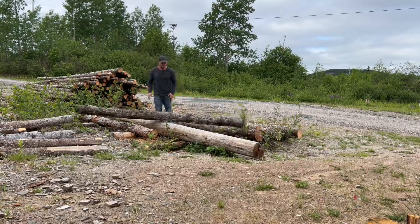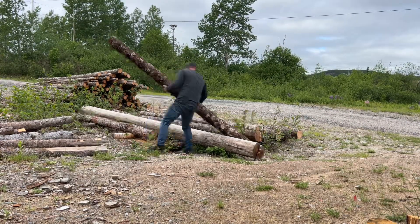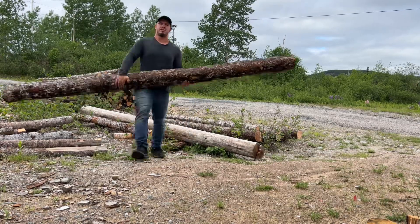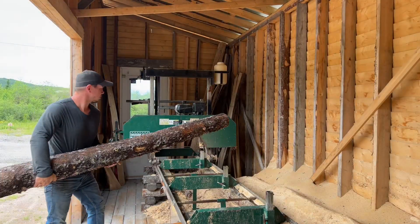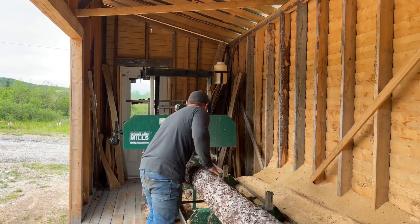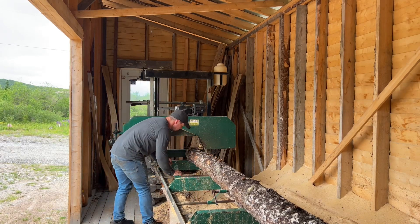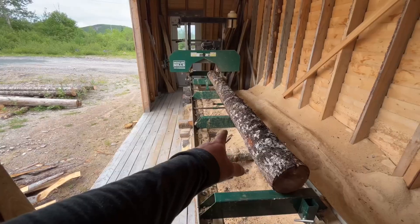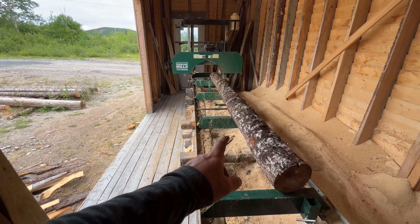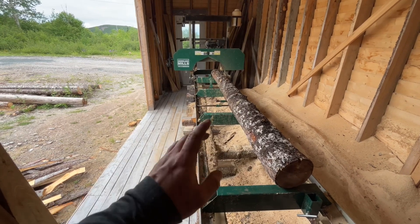Let's mill some lumber. We're going to mill a couple logs here today. We're looking to get inch and a half by four inch wide lumber out of these logs. I'm going to be using these boards for the handrail on my deck. So let's get cutting.